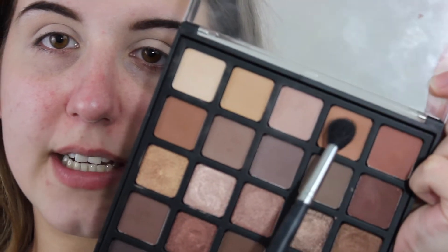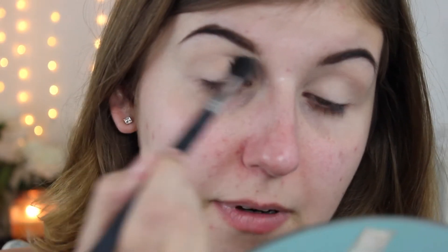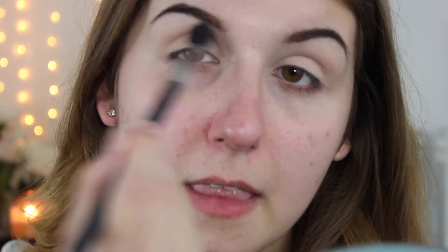Even though there is some product on this already, for the transition shade I'm going to take this orange color on a fluffy brush and just put it everywhere. Then I'm going to take the shade alongside it and do the same thing but a little bit more precise.